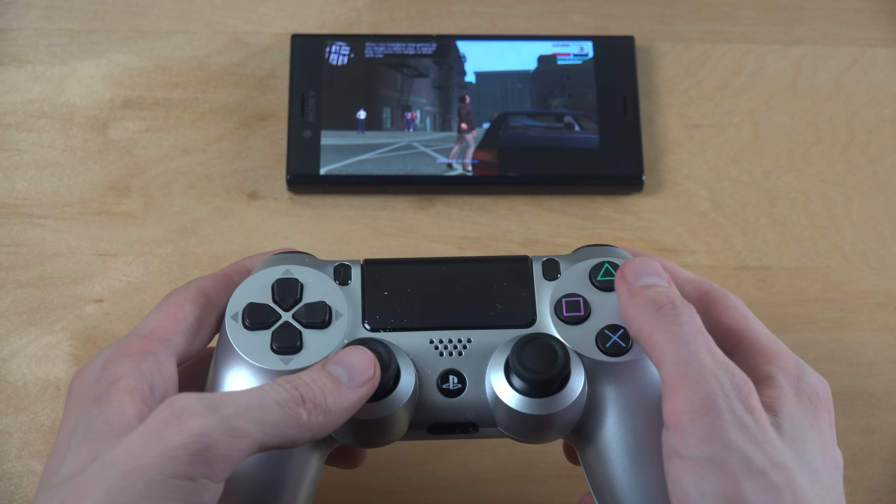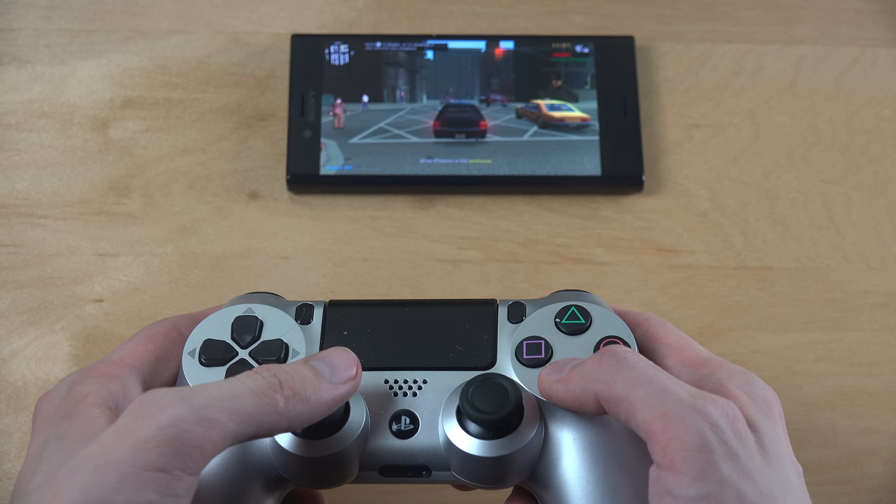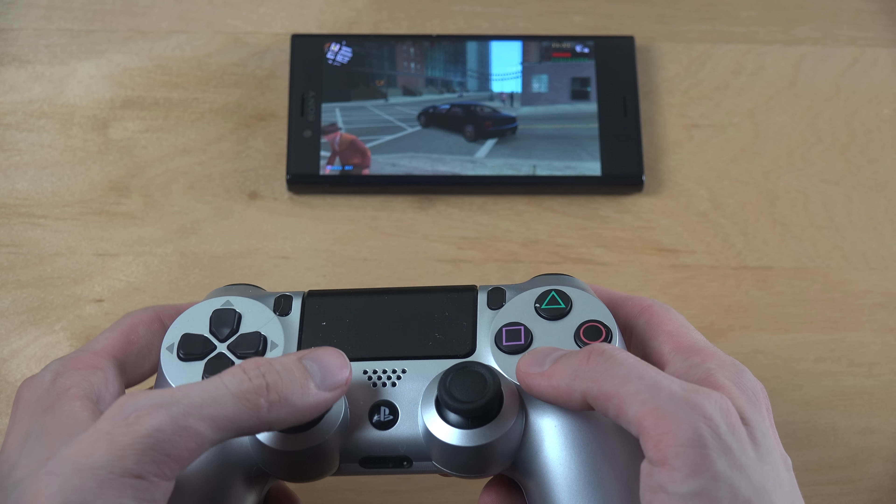Let's see — so the brakes are the same as on the console, go back — okay, that's good.